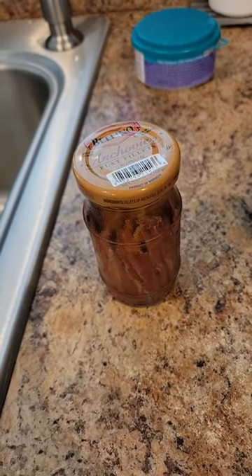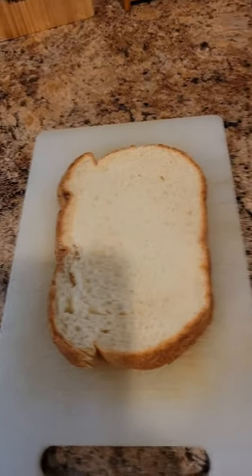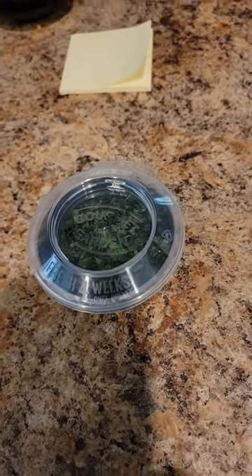Today I'm going to make what's called soft-boiled eggs with anchovy soldiers. For this I have the following ingredients: anchovies, black pepper, butter, two slices of bread, two eggs which will be soft-boiled, and parsley.